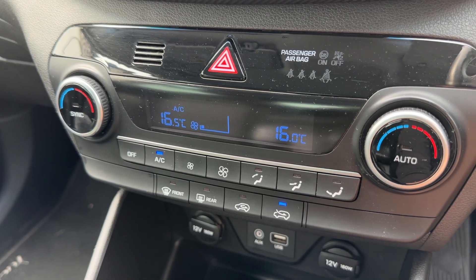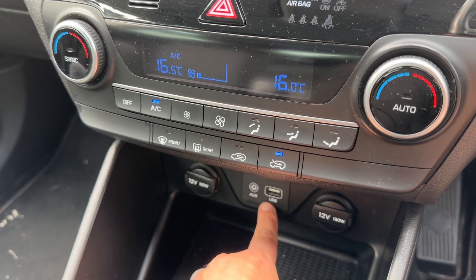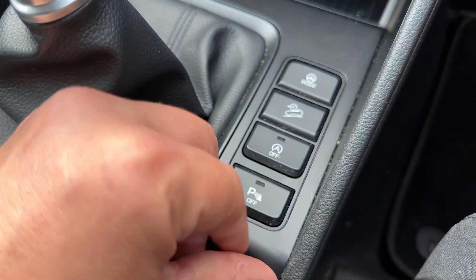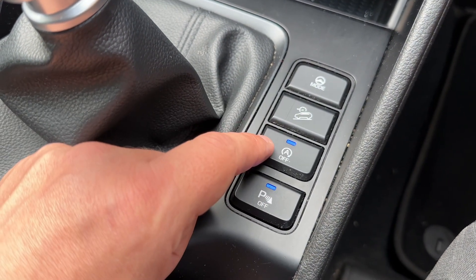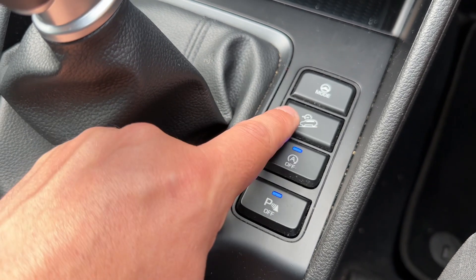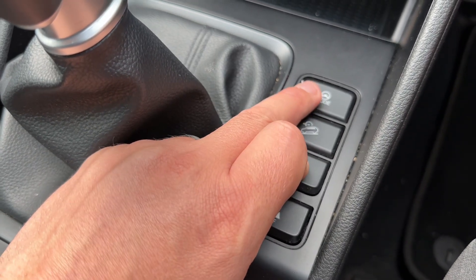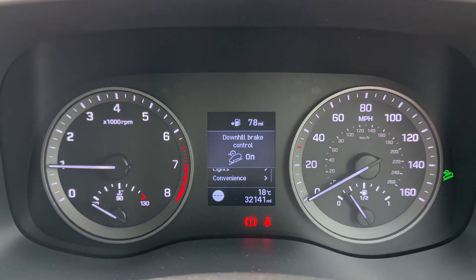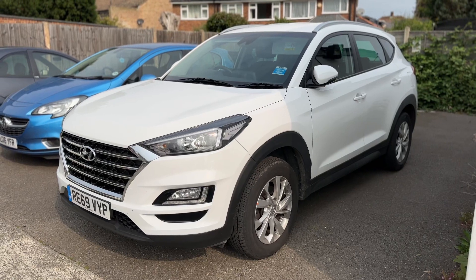Over on the right hand side we have two 12-volt charging sockets, auxiliary and USB inputs, and a six-speed manual gearbox. These buttons allow you to turn the parking sensors off and on, and turn off the stop-start system — this car is designed to cut out when stationary in traffic to save fuel. You can also turn on downhill brake control for off-road use, and change the driving setup from normal to sport. Both of these settings will show up on the main screen.